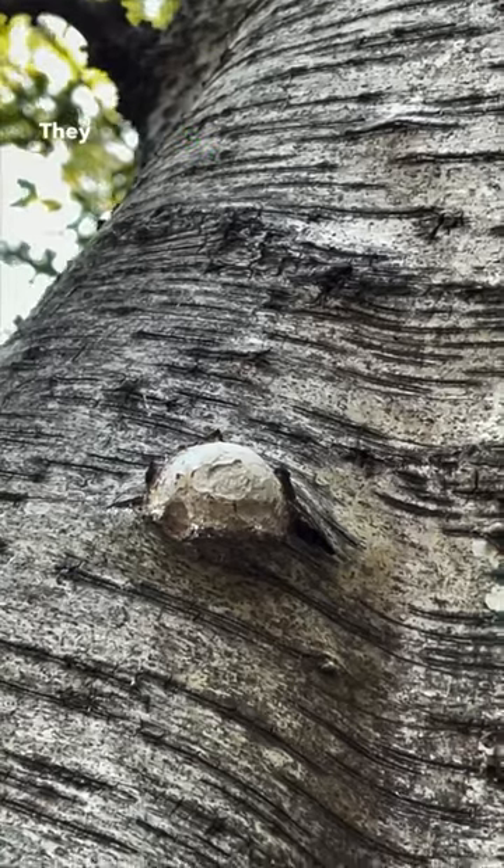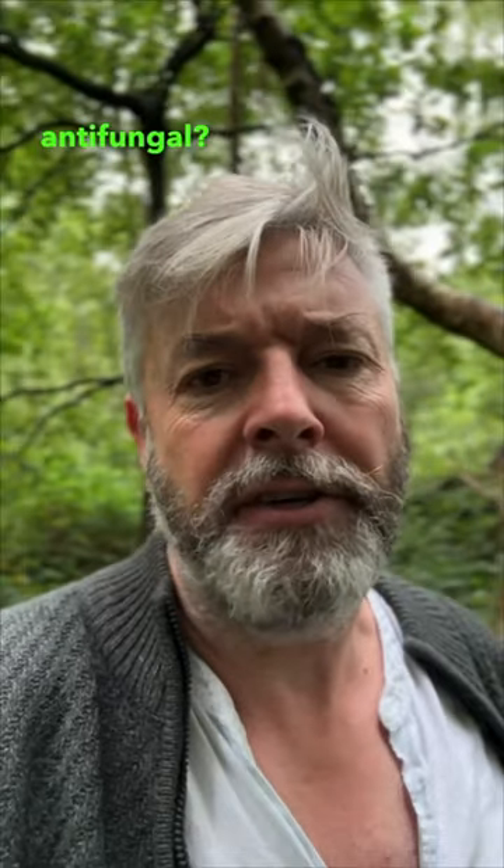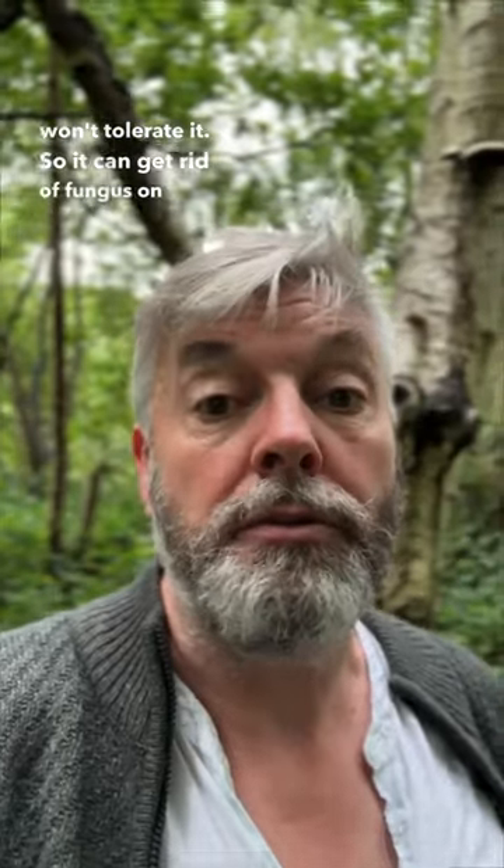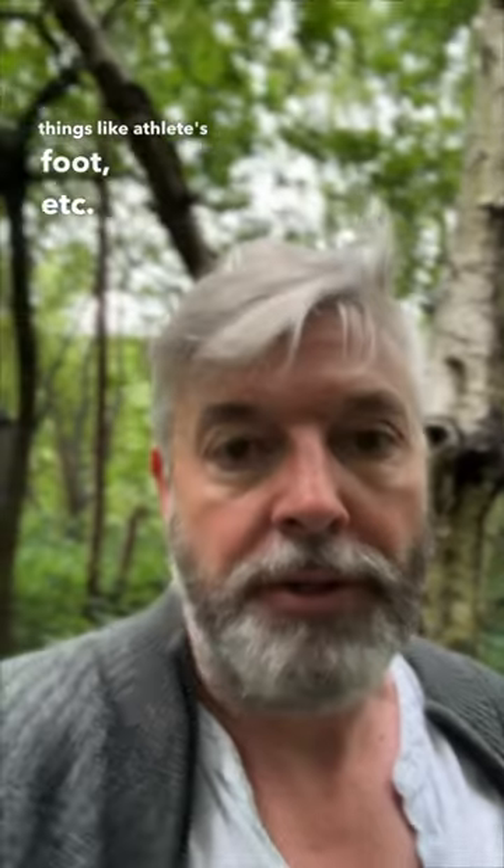They can get rid of parasites, they're antifungal and antibacterial. Yes, that's right — they are antifungal. How can a fungus be antifungal? Because they don't put up with any other fungus. So once you get some polypore on this birch tree, you won't see anything else because it won't tolerate it. So it can get rid of fungus on you — things like athlete's foot. People have been using it as an antibacterial for years.